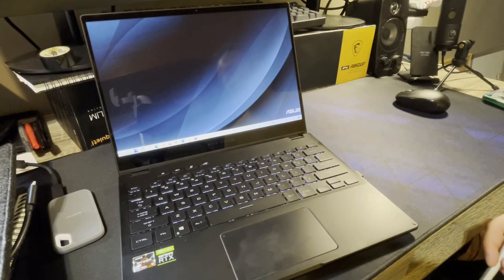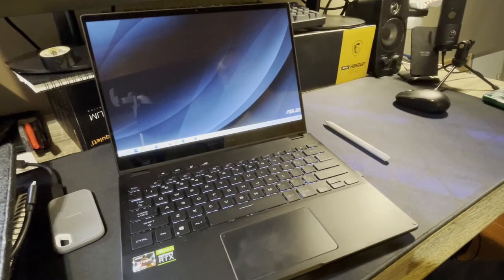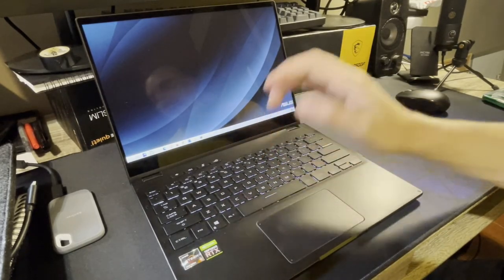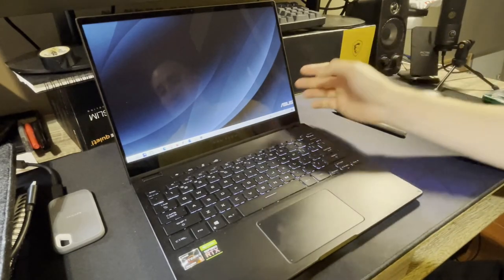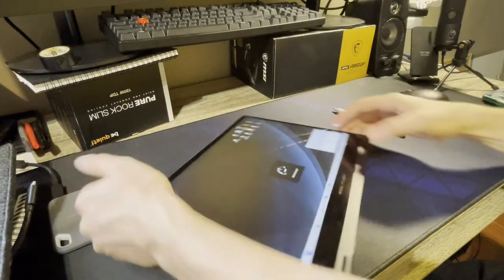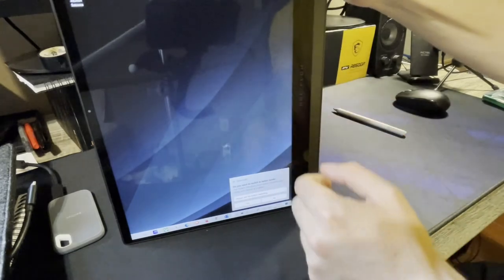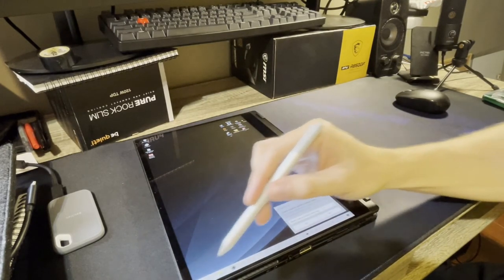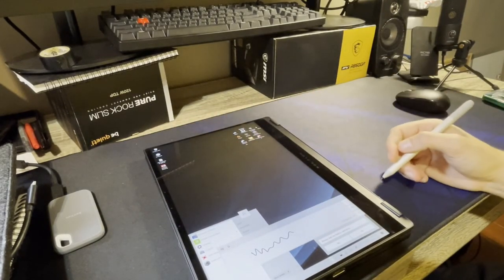I game very little now, so it's nice to have something super portable that I can take to work and use for a quick 10-15 minute gaming session during downtime — no setup required, just ready to go. The keyboard has great key travel and feels really nice to type on. Audio is acceptable. The 120Hz screen is really nice especially on power. The convertible factor — I didn't think I'd use it much, but with a Microsoft Surface Pen I actually use it to write notes as I go along.